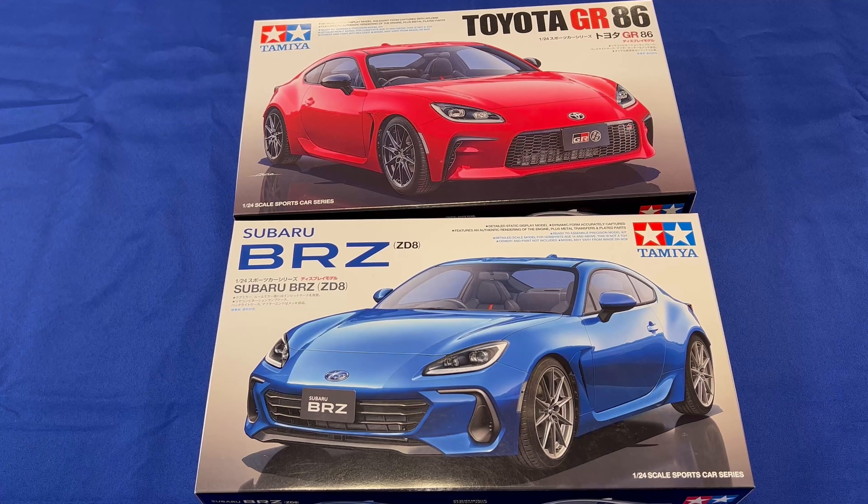And there you are — a quick look at the new Tamiya Toyota GR86 and the new Tamiya Subaru BRZ, both brand new kits due out very soon. Earlier in the video I said they were due out in early to mid-December, but now I have another distributor telling me they actually won't be out until early January. So sometime between mid-December and early January we should see these. Both of them have a price of about $40, which I think is a pretty good value considering how nice looking they are.